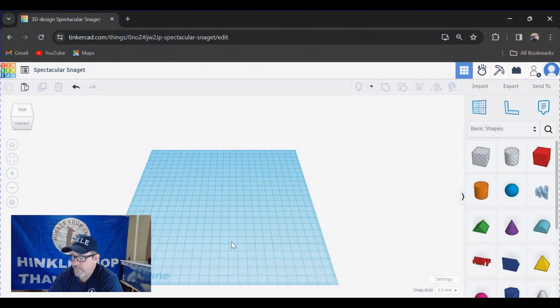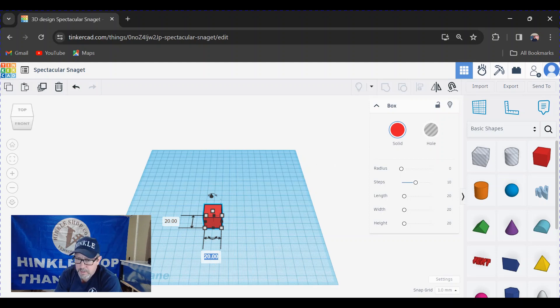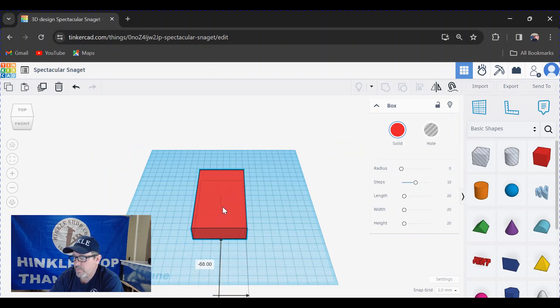Let's get to it. It's easy once you get the general idea of Tinkercad to make all kinds of basic objects. Here we have our work area. The first thing we need to do is create a square box — grab the box and drag it in. Click on the squares to size it. Right now it's a 20mm by 20mm box, and I need a box that is 61 millimeters wide. Click enter, and I need a box that's 104 millimeters long. There we have our box.